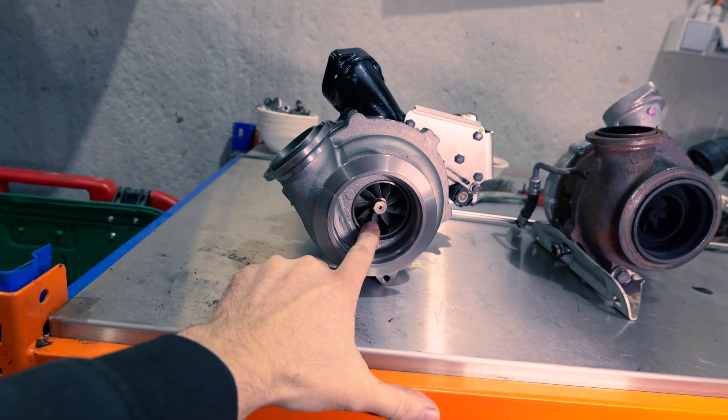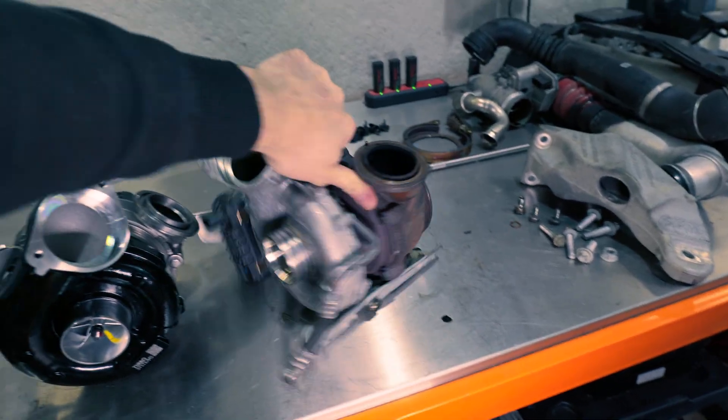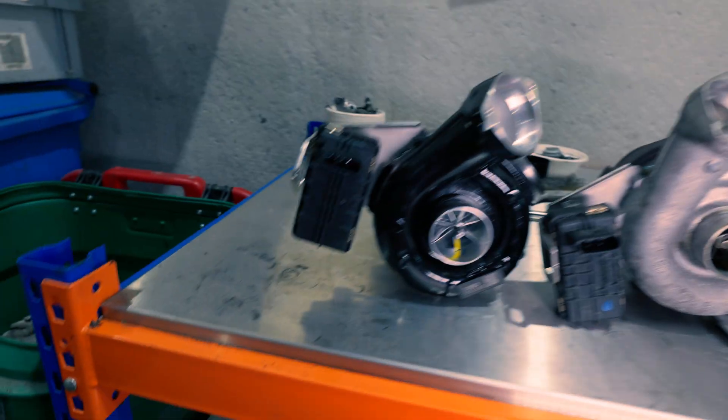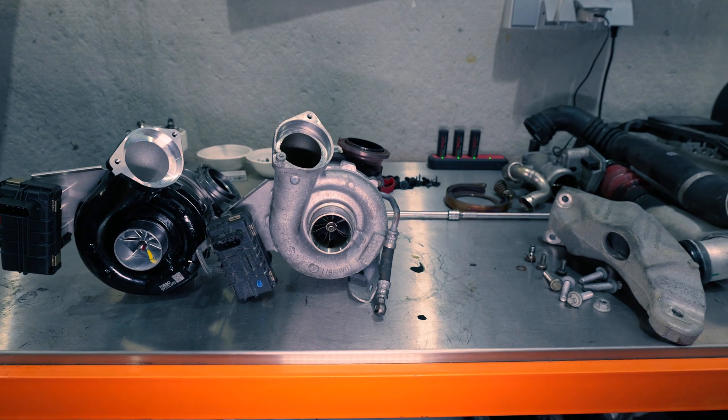Even the stage 2 ball bearing is a lot bigger than the original one. If you compare them, you'll see you have a bigger exhaust wheel and also a bigger compressor wheel. Even as this is the smallest size they produce, it's still a big turbo. And because of the ball bearing, it will still remain very punchy on the low end and still deliver a little bit more top end.